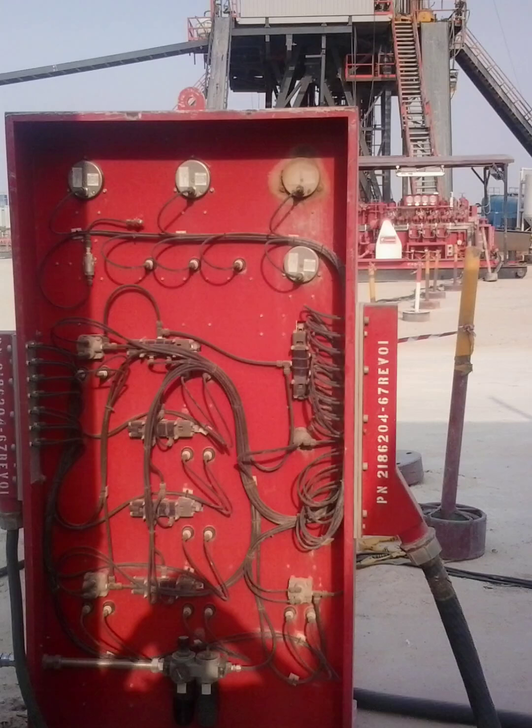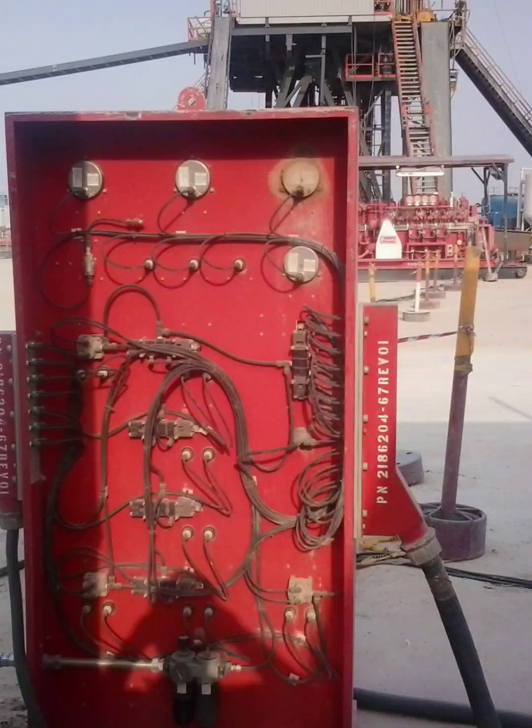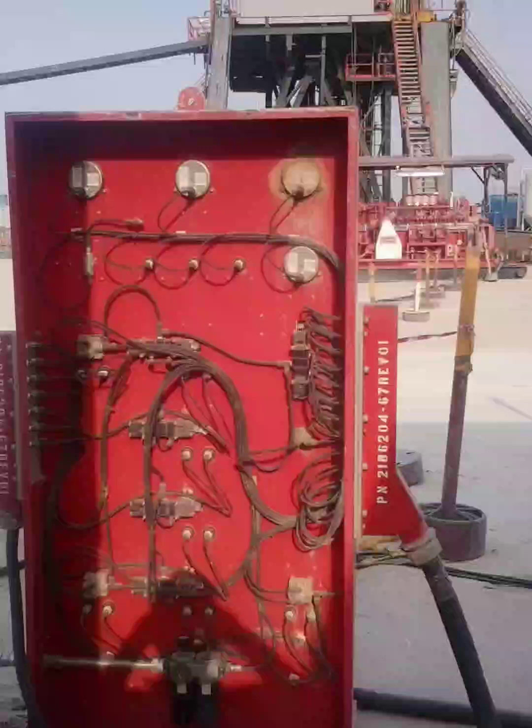Here's something I want to draw your attention to. This is a well control panel on an oil rig site. At first glance it looks fine, but look carefully — the panel is installed in reverse. The back side, where all the wiring and electrical connections are located, is facing the company man's office and STP area.